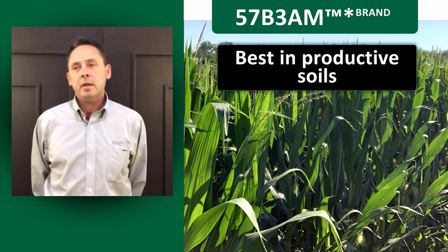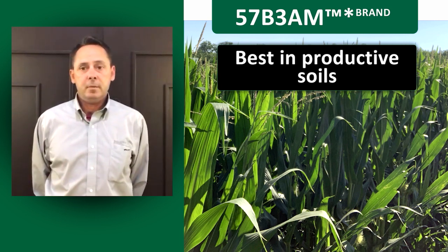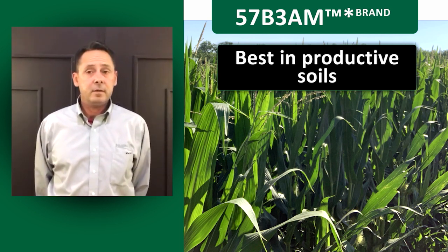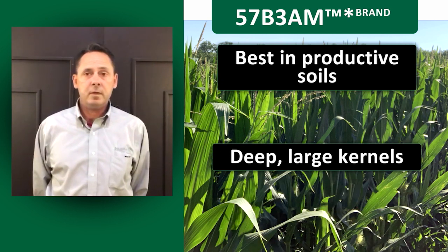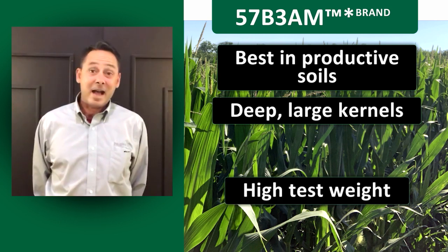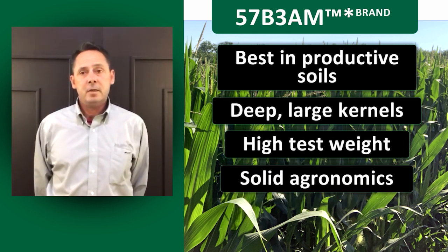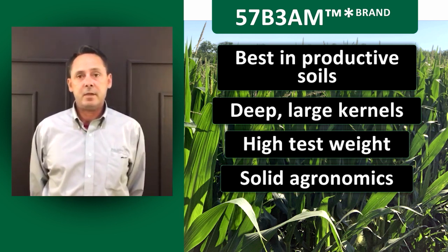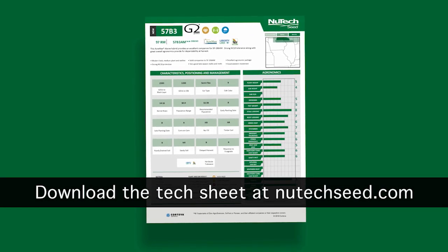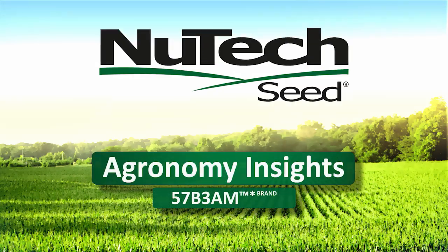The 196 has always been known as our workhorse, go-anywhere type product, and the 57B3 is really going to fit on the higher-productive soils and bring a lot of consistency in its ear delivery. It gets its yield a little differently than the 196 — it's going to be more of a deep kernel, fairly large-sided seed, high test weight, delivering solid agronomics. It should be a nice partner with 196 and 57A7/56A7Q.